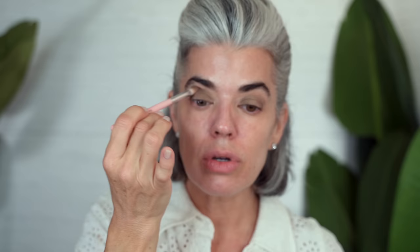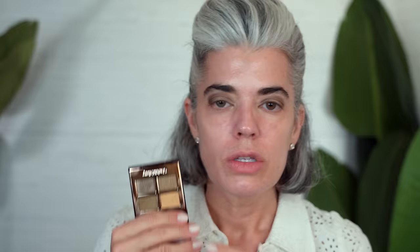A really great tip is to never have demarcation lines when it comes to your eyeshadow, whether you're using one, two, or three shadows. That's why a blending brush is so important — you marry all your colors and get that beautiful diffused look without too much work. Charlotte Tilbury has a gold color for the brow bone, but I'm going to take a bone color from my Strong Brew palette and give my brow bone area a little highlight so I'm not darkening up underneath my eyebrow.